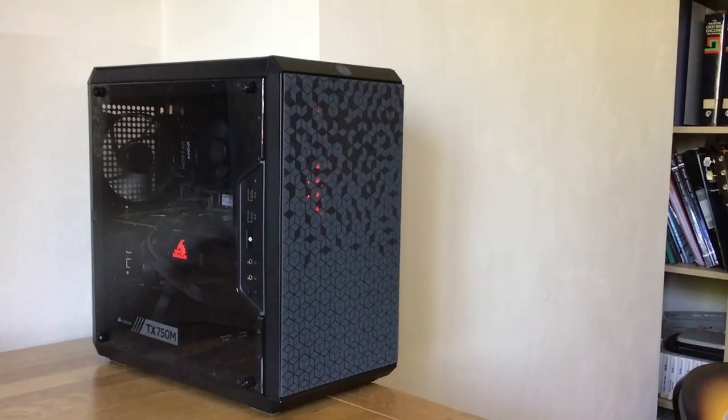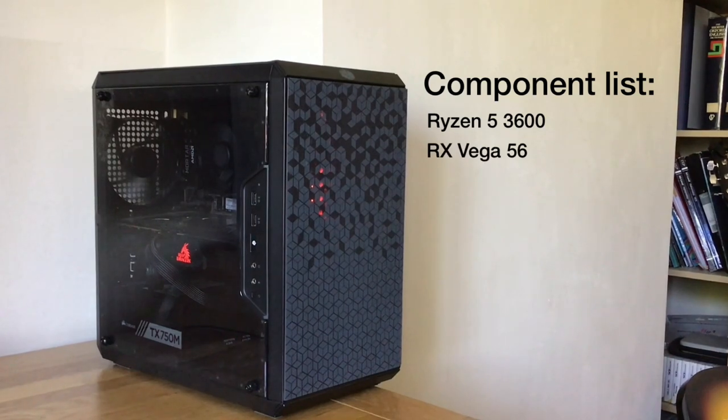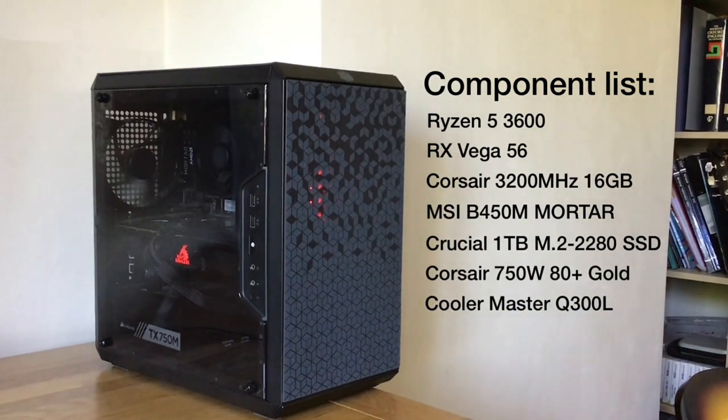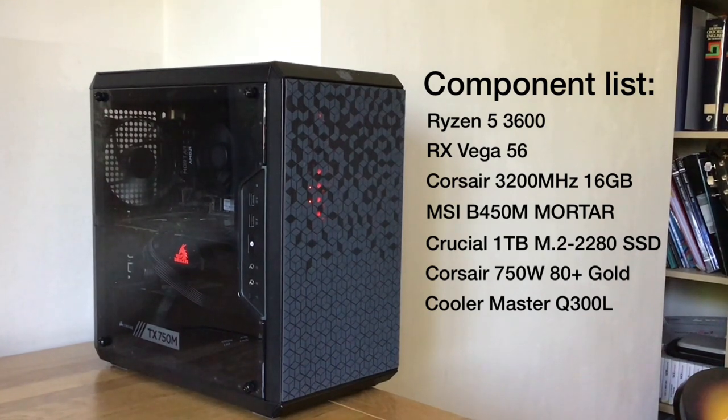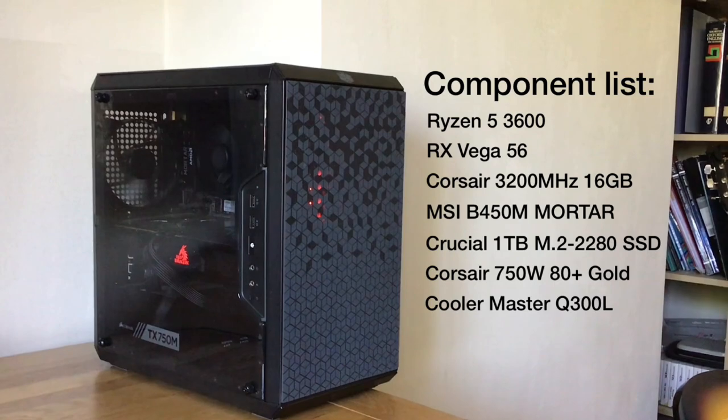I built a PC in October of 2019 in order to have something that could run MATLAB and play high-end video games. It was a fun process, but there were times when building that I almost had a heart attack, and there were definitely things that I did wrong. This video isn't for advice on what components to buy or how to build — rather it's a small retrospective on my process.